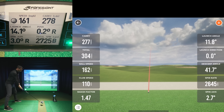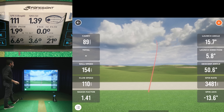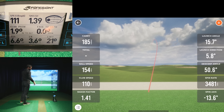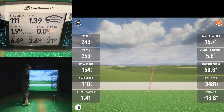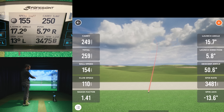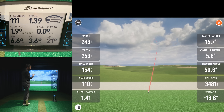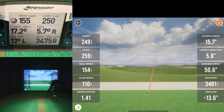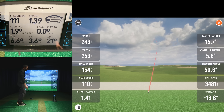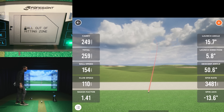For the next shot I'm going to try an intentional toe strike to see how the gear effect registers. I stepped back and hit it well towards the toe — not going to get great distance but you can see the huge left curvature from gear effect on both monitors. Both show spin axis of 13, carry was 250 versus 250 — identical. Launch angle was 15.7 on the MLM2 Pro versus 17.2 on the Quad, so again a little low on launch angle.